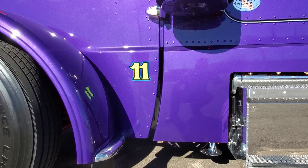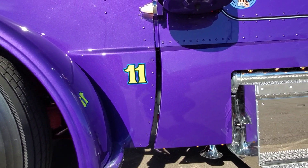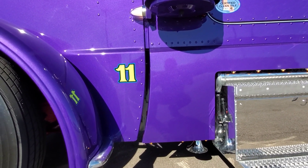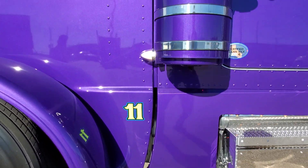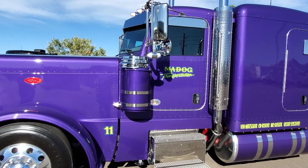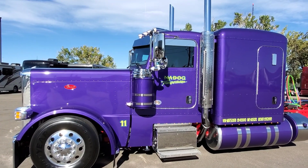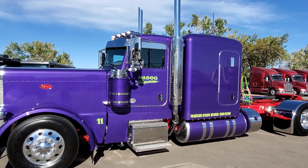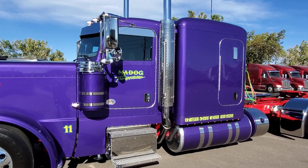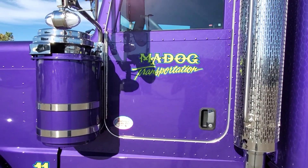One other cool thing — if you look around the number 11, you'll see something missing: we did blind mount hood latches on this from 12-gauge, and they're pretty slick once we figured out how to mount them. It's kind of a coincidence — this is Mad Dog Transportation out of California, his company name — but Mad Dog here in our body shop was pretty excited about this build; it was one of his more favorite builds he's done.